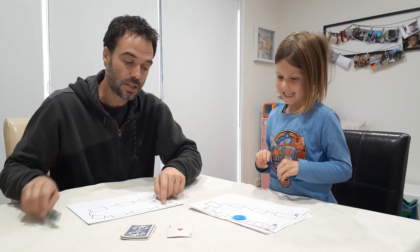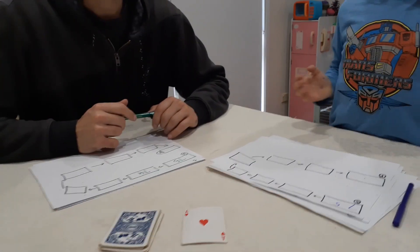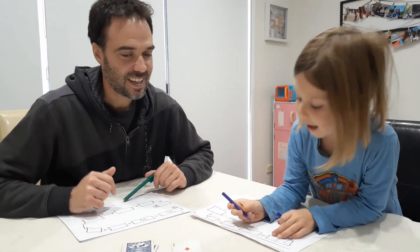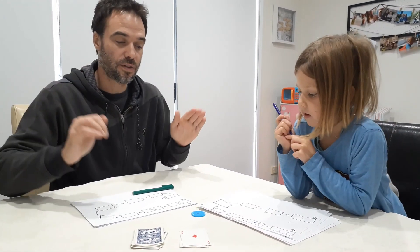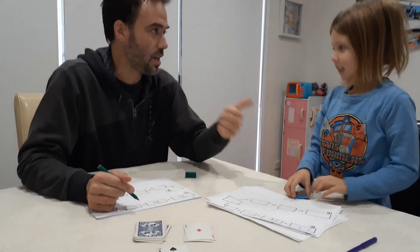Starting number? Seventy-five. All right, ready? I'll go first. So I'm going to take away one — seventy-five, seventy-four. Nash gets a plus — take away one. Seventy-four. Then Michael takes away two from seventy-four: seventy-three, seventy-two.